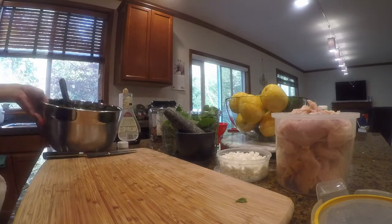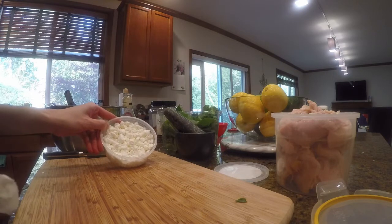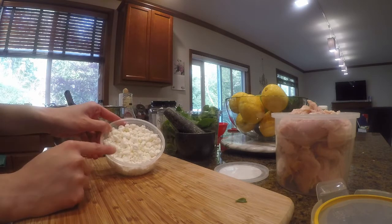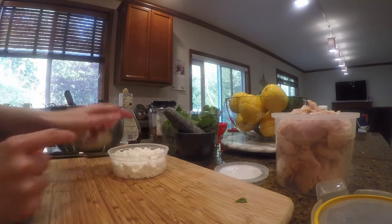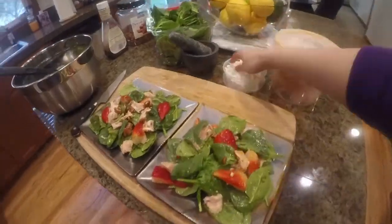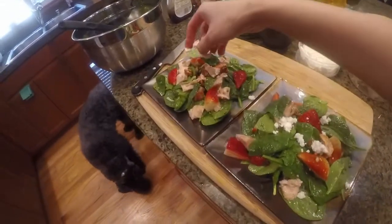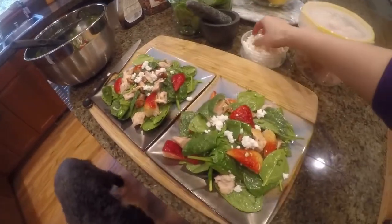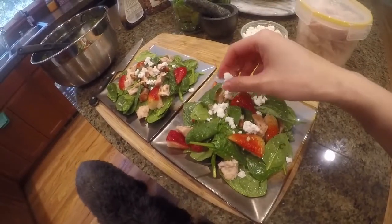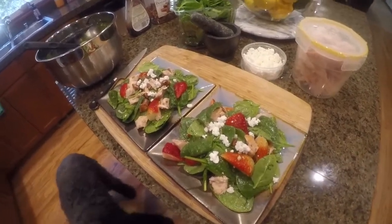Make sure the ingredients are fully stirred and that the proportion is as you desire. Then after you plate the salad onto the plates, on top of the salad lay the cheese crumbles so it doesn't melt with the balsamic vinaigrette — otherwise it will look muggy. Here's the final product.